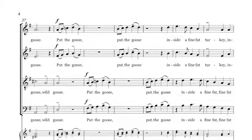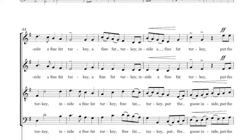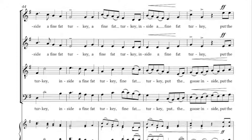Put the goose inside a white-hatched turkey.